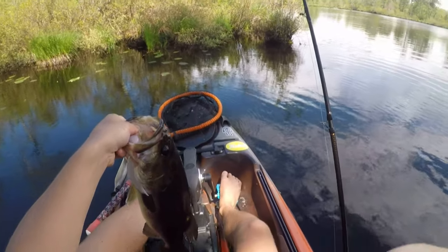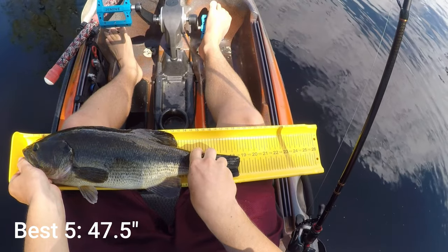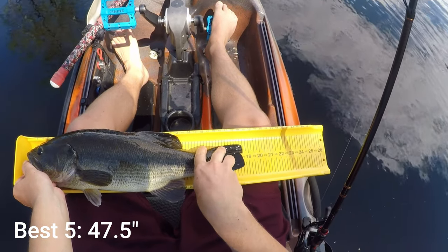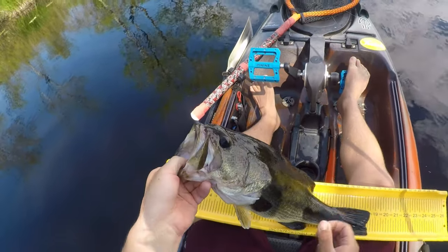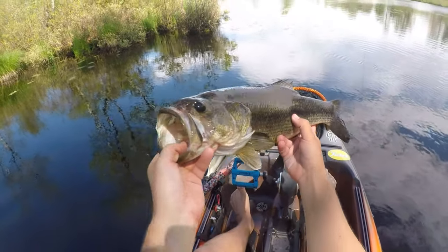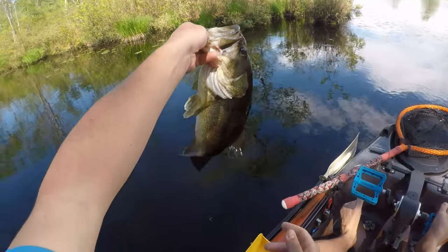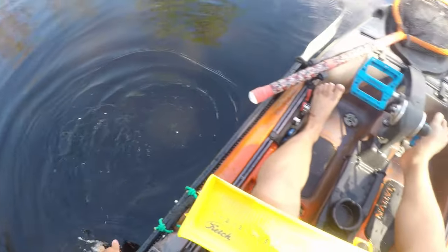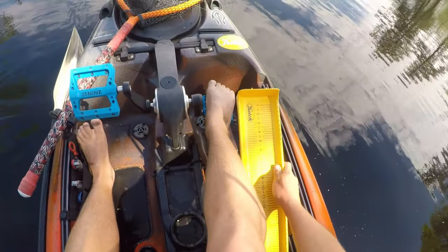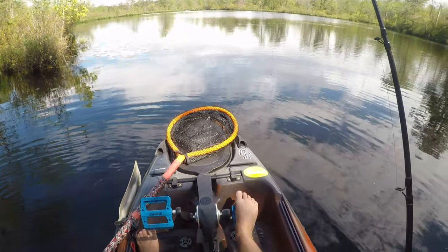Let's get a length on her — 18, it's touching. 18 and a half, almost 18 and three-quarter actually. That's a nice one — at least two and three-quarter to three pounds. Number four. That's what we were looking for today — one of those 18-plus inch fish. I caught so many fish that size out here last year, it was actually insane.